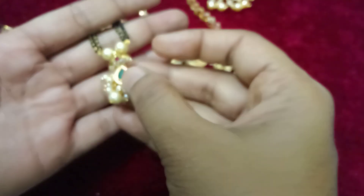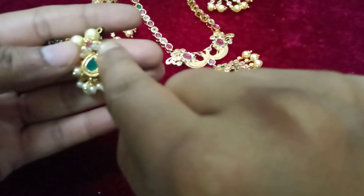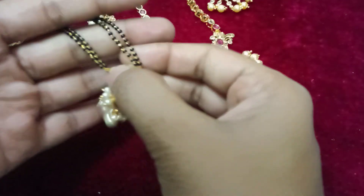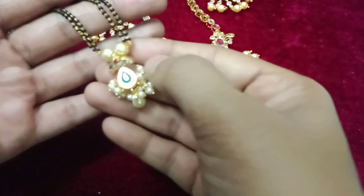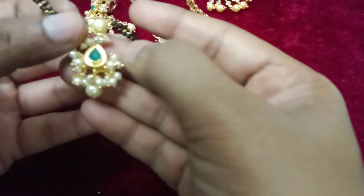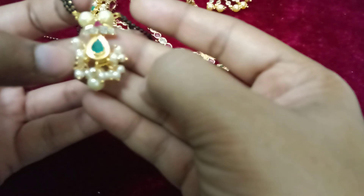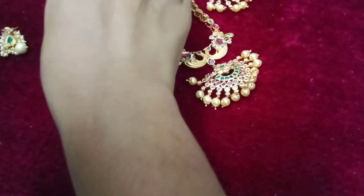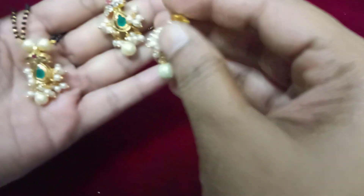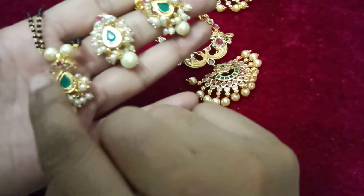This is a ruby stone. It is very beautiful. It has a lot of quality, so you can choose the pearls. It has a lot of earrings. It has a lot of beautiful black beads. It has a lot of green and complete pink.